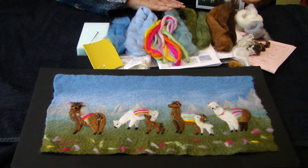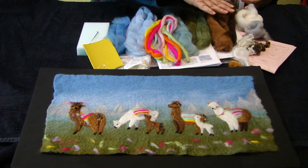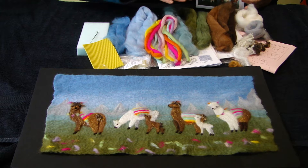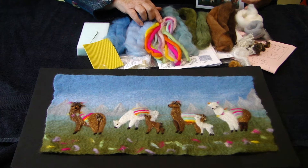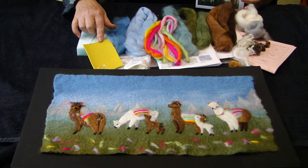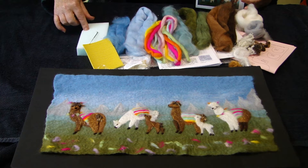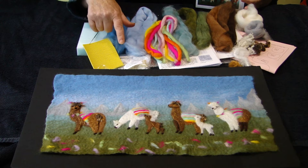In the box you will find 10 different colours of merino fleece to make your picture, also pure merino yarns that are absolutely right for using in conjunction with the groovy mat to make the saddles, a foam, and a felting needle.